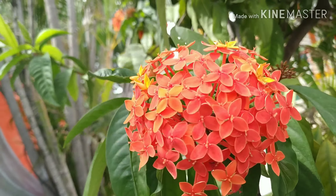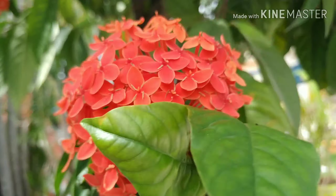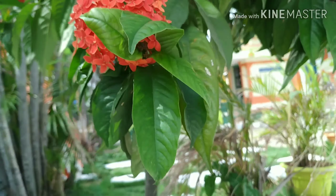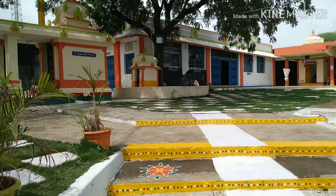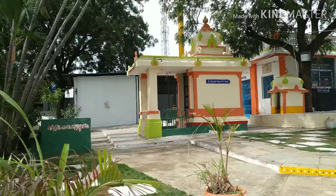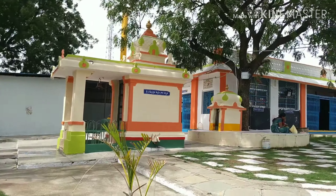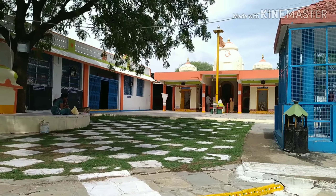I will tell you how many flowers are in the temple.